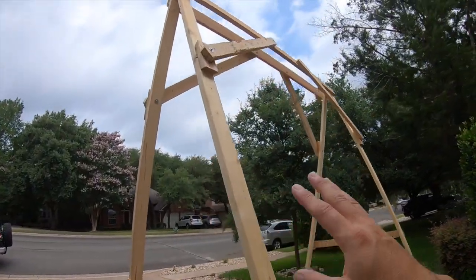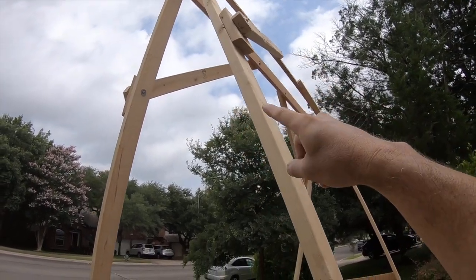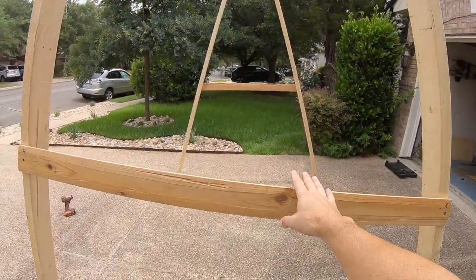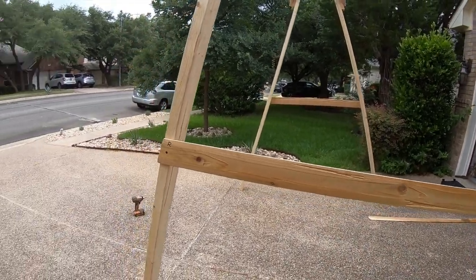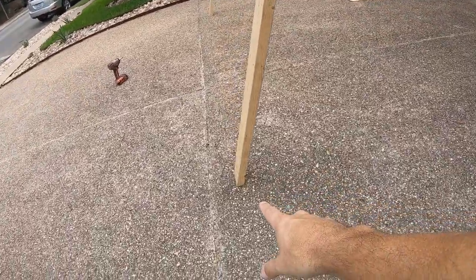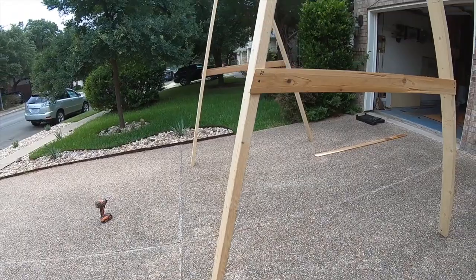All right guys, let's take a quick look at this. I got everything bolted down now pretty tight and lifted it up in the air. These side pieces here are just to keep the legs from opening up and falling down, so there's really not much pressure on them. The way it's designed, I cut angles on all four legs so they're pretty flat against the concrete.